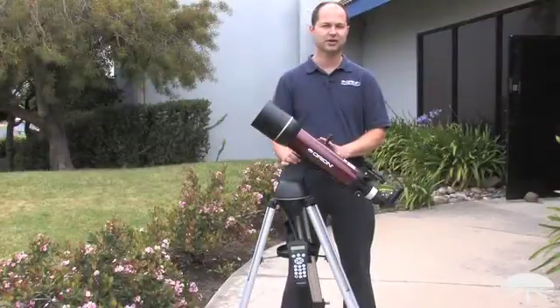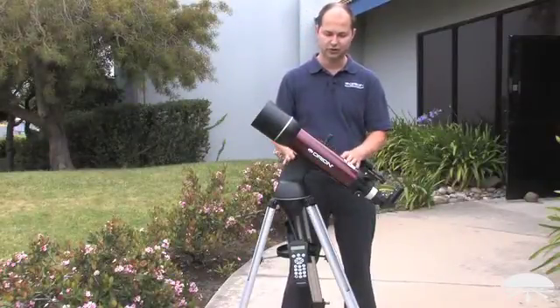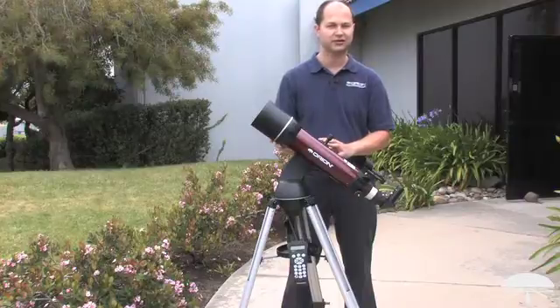Hi, I'm Ken with Orion Telescopes and Binoculars, and this is the Orion Starseeker 2 102 millimeter refractor telescope.